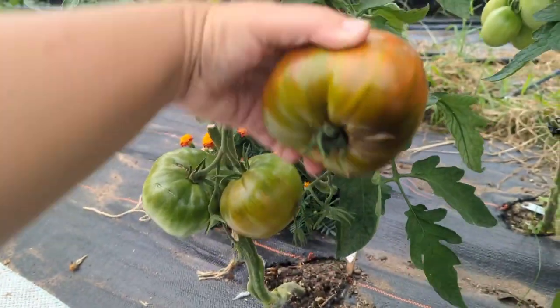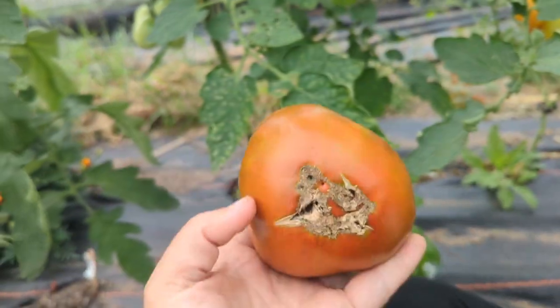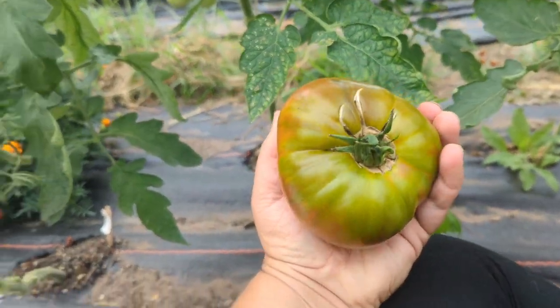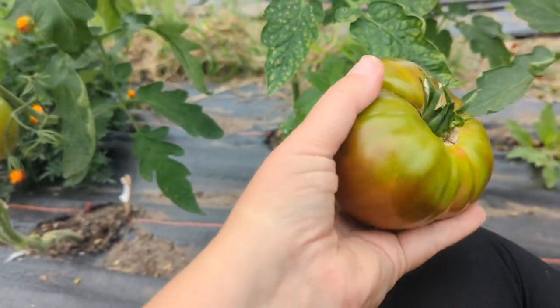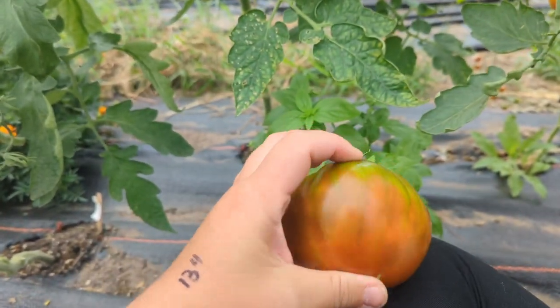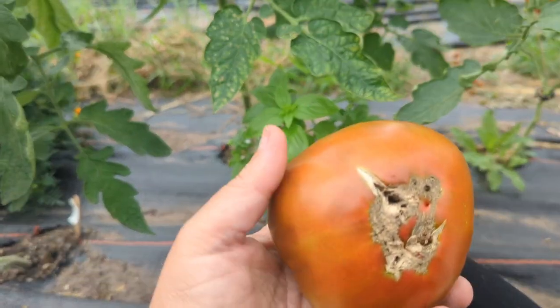This one is ripe, so I'm going to pick it and I'm going to try it. It feels soft like it should. The top is still green — it could be a little bit of sunscald, I'm not quite sure. But this looks delicious. The top doesn't quite feel ripe, but the bottom does.